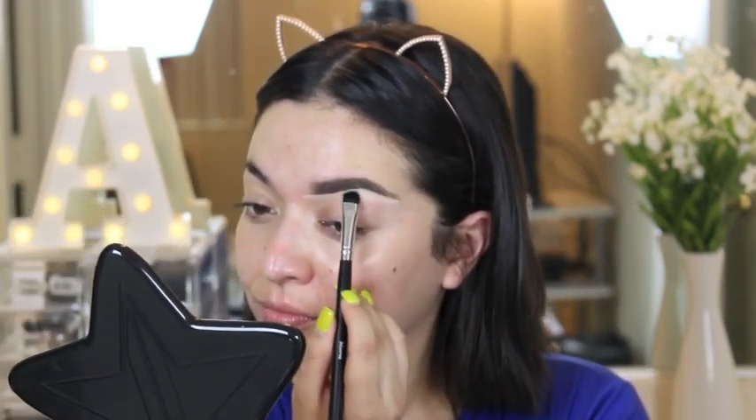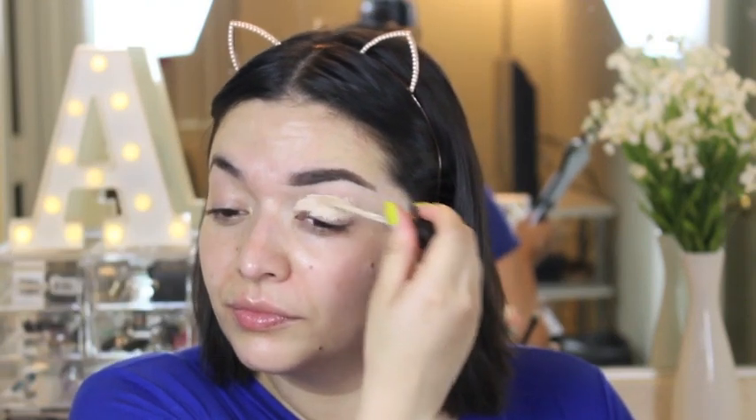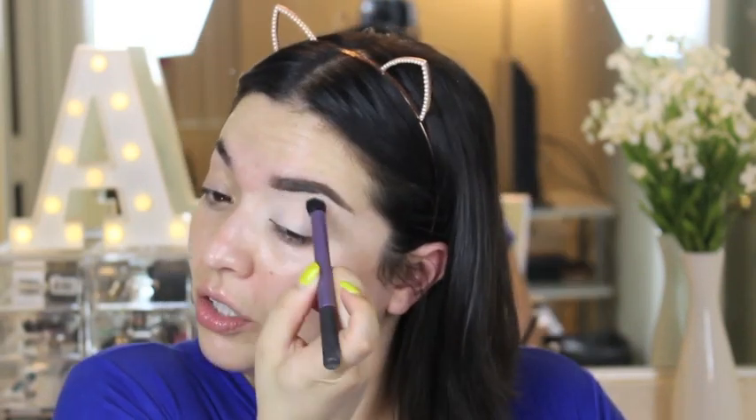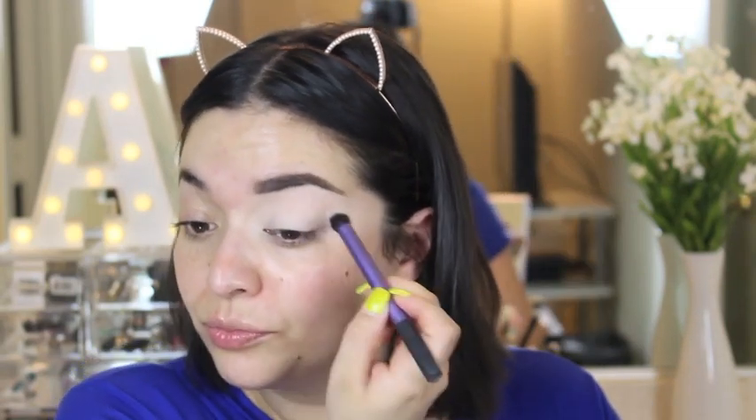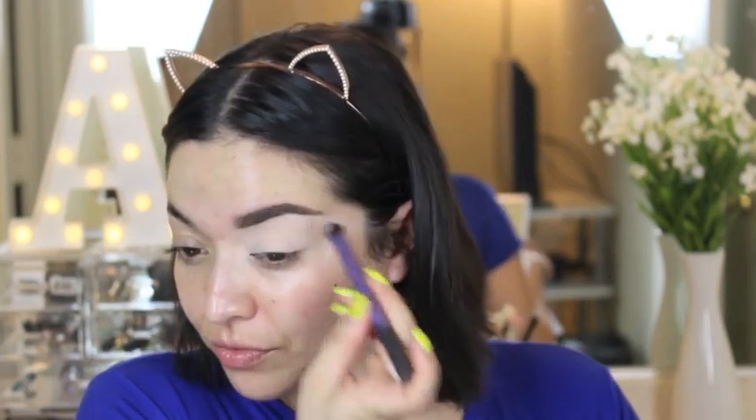This is the Laura Mercier Flawless Fusion Ultra Longwear Concealer in the shade One N, and I'm just going to set it with the bone shape here. This is Anastasia, fresh all the way to the brow bone.